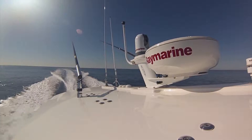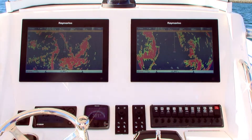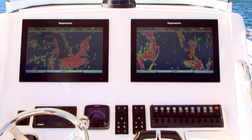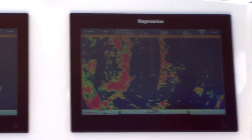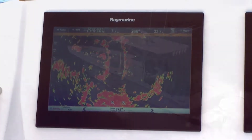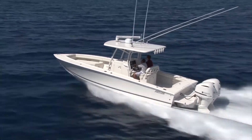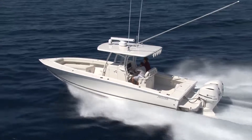Raymarine's HD and Super HD color radar systems support a feature called dual-range scanning, which allows the radar to simultaneously detect and display targets at two different range scales. This feature is great for watching long-range weather and short-range traffic at the same time, or for coastal cruising so you can watch for radar landfall at a distance while still scanning around the boat for other radar targets.